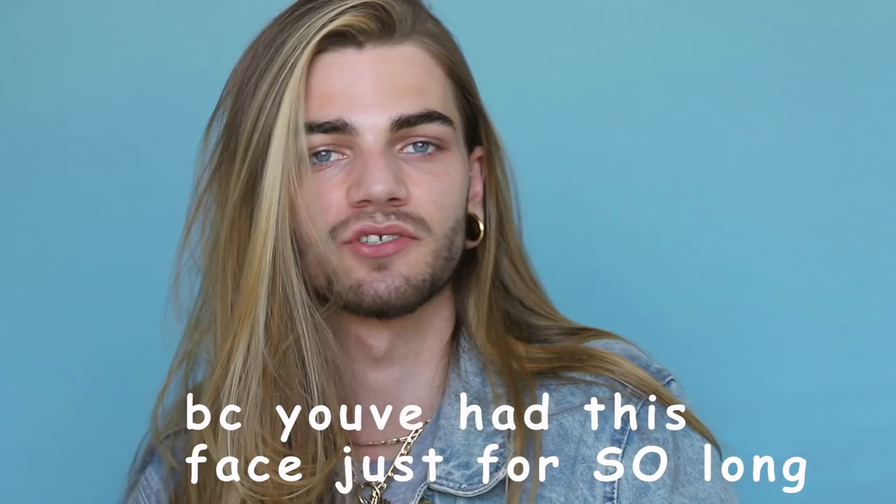Hi. Are you ever just in the mood to make a different face out of your face? You've had this face for so long and you kind of just want to spice it up a little bit. That's a rhetorical question, I don't actually care. Don't answer that. Anyways,